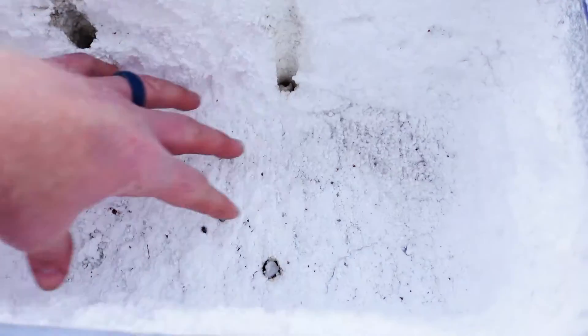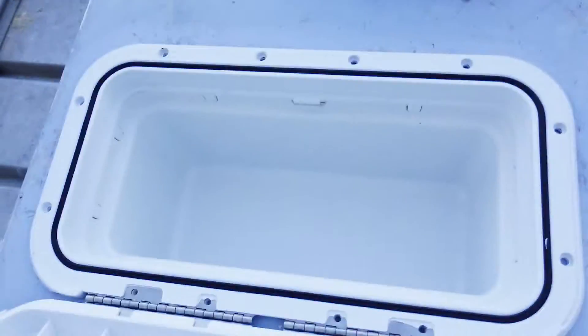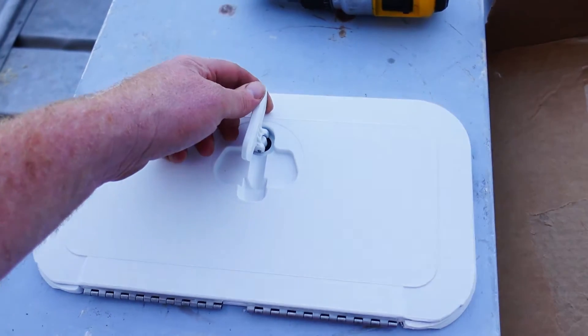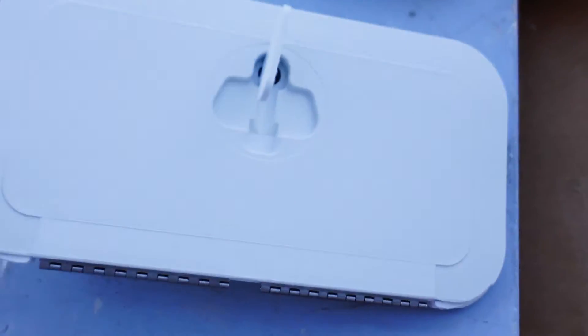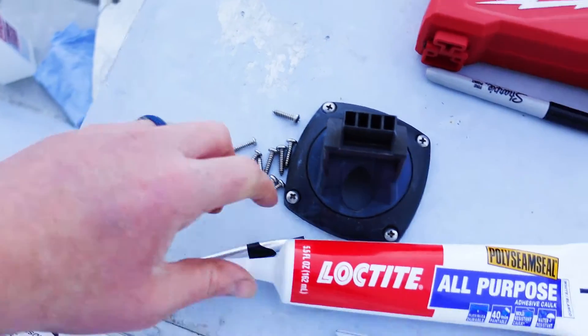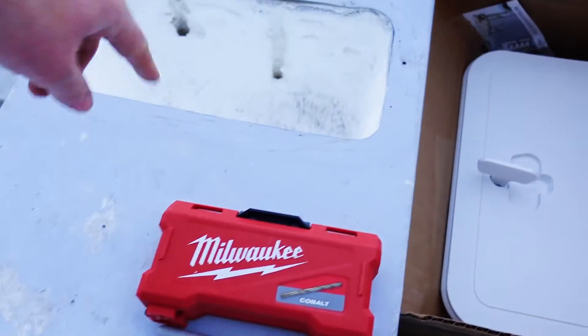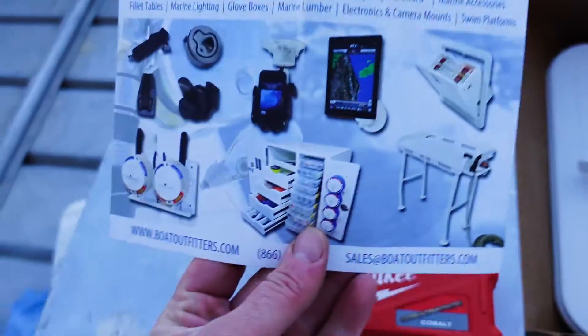I carved out the styrofoam so the box actually fits in there — bada bing bada boom. That's what we've got going on today. I just went to the store and bought the stainless steel hardware I needed and some caulk. We're going to caulk around the edges and install it. I got this from Boat Fitters.